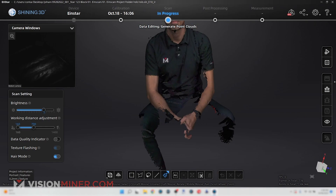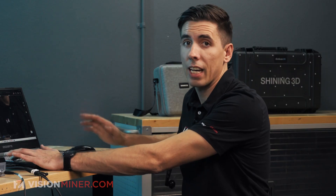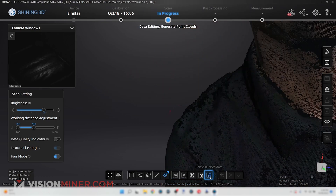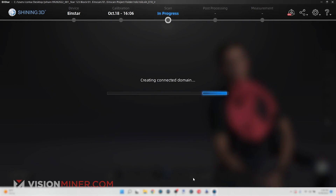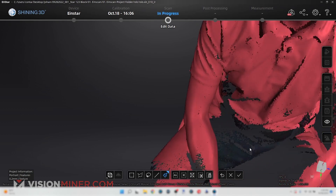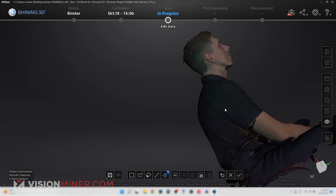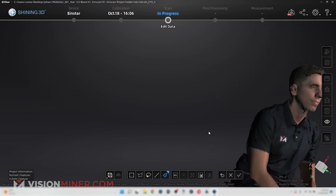The software works the same as a lot of other scanning software — you can go in and use a paintbrush to select extra data you don't need and delete it. Or you can select a portion of yourself and use Connected Domain, which finds all the parts that are connected. There's some extra data visible around the pants area, and you can invert and delete everything else. There are a lot of little unconnected parts, so I'll unselect that and just clean up some of the hair data instead.